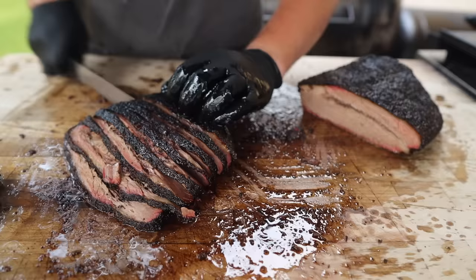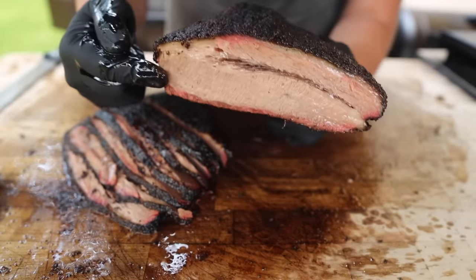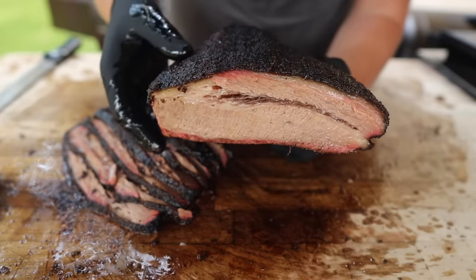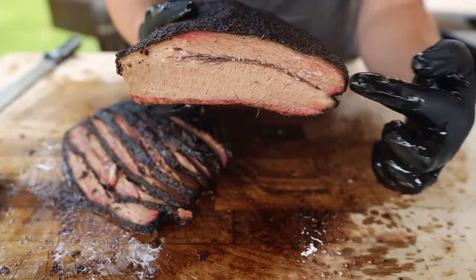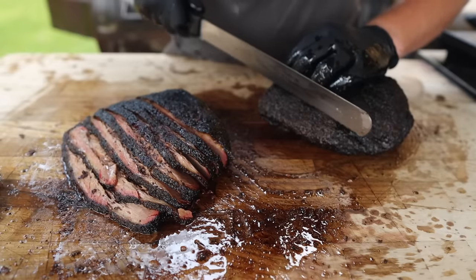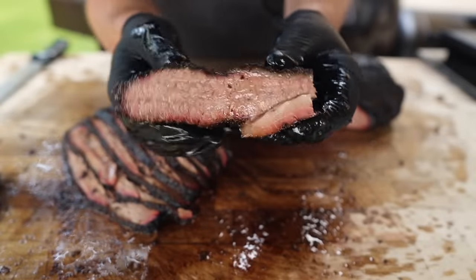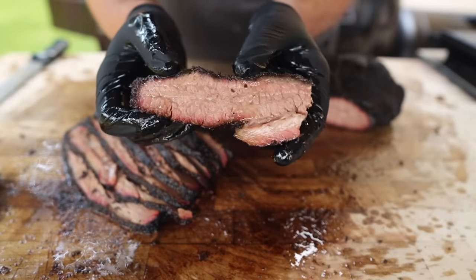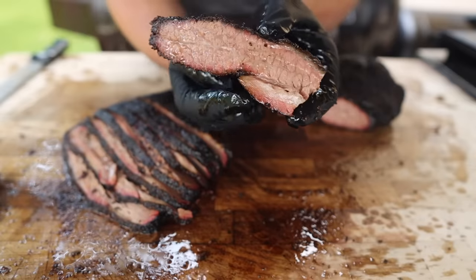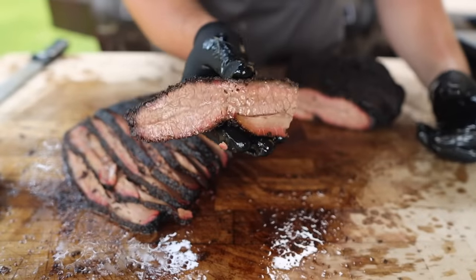Moving on to the fatty side, we've got the point end and the flat end. There's that big part we tried to minimize and the fat we tried to scoop out — we did a pretty good job. This side is where we're going to get the most of the top muscle — the point — and this is the side that you're going to get your beautiful Texas-style burn ends from. Go nice and thick on this side, cut right on through, and there we have it — a beautifully marbled, nice and barky, incredibly tender best bite on the entire brisket. In the trim video I talk about removing the deckle fat so you get bark on both sides of your best slice. Because we took it all out, we now have all these beautiful money bites ready to go.